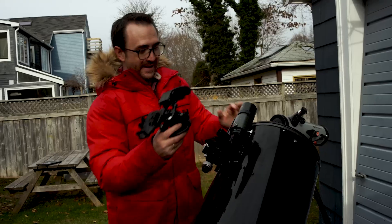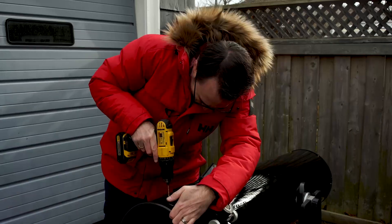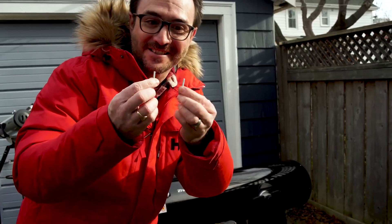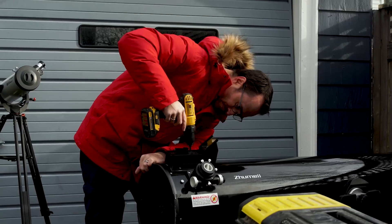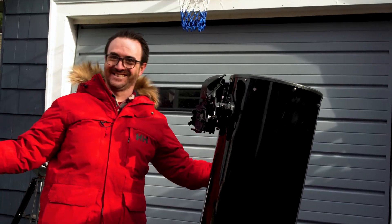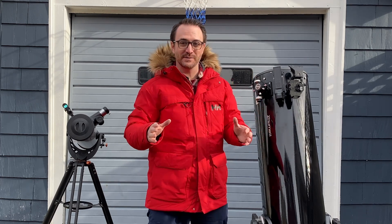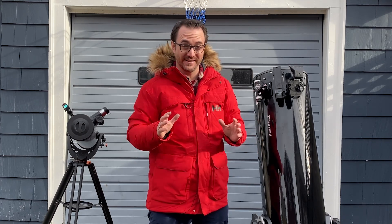Where do we put it? I think we should remove this finderscope and put the StarSense right in its place. Now that we have the StarSense system installed on this Dobsonian, we're going to take it outside the city and see how fast we can find objects in the night sky.